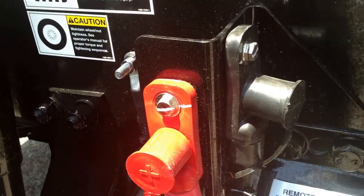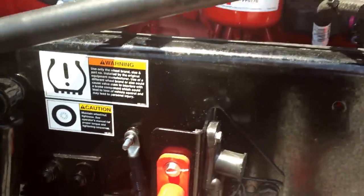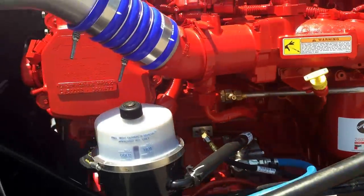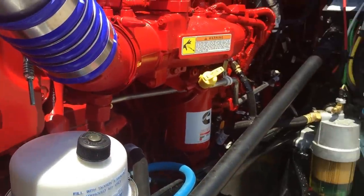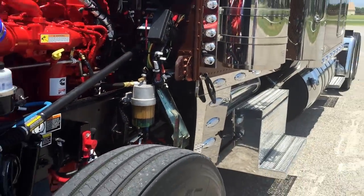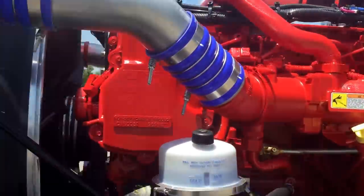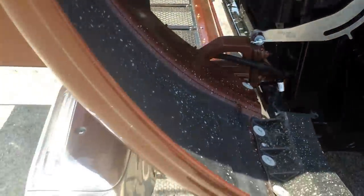Front disc brakes. Remote lube. Remote jump, if you ever need it. Two speed fan clutch. It's pretty standard. Just like all the lights on the light kit, they were all pre-wired from the factory. This is pre-wired for fog lights — if you want to put a set of fog lights, it's already in the dash, ready to go. Just plug and play.